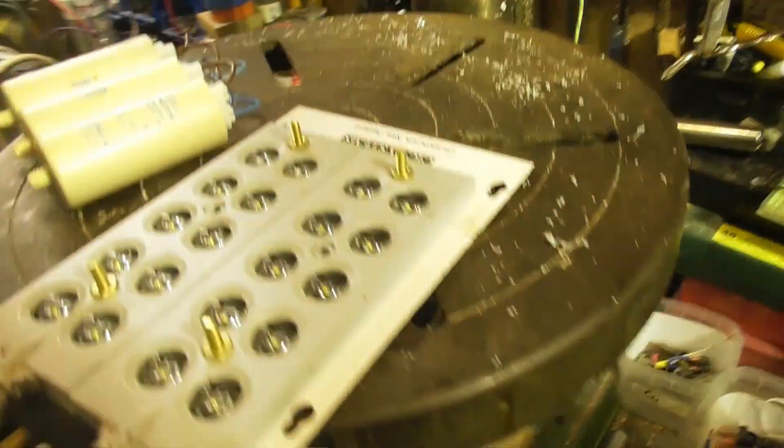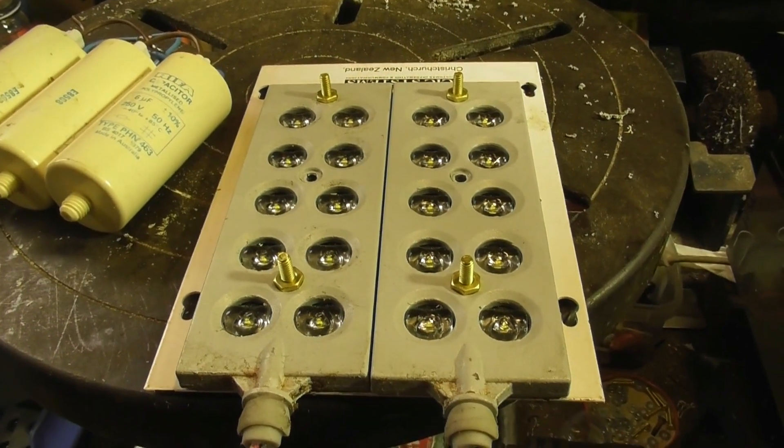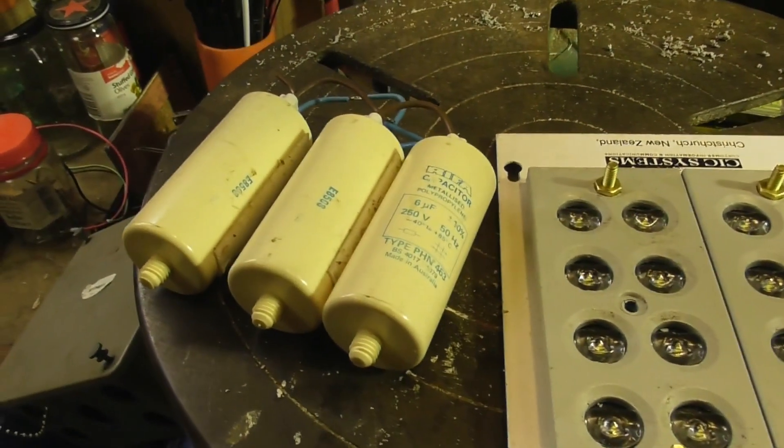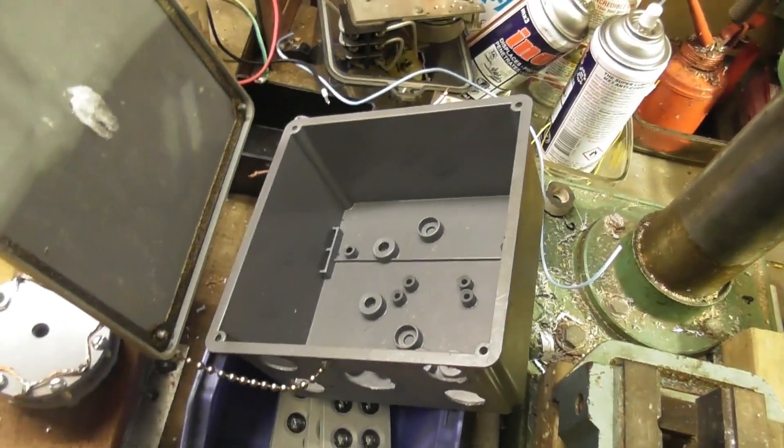I'm working on number two of these lamps. There's a dual cluster in series, it's about 60 volts, and I've got some capacitor puffs here. I'm going to put them in this box, so I need to make a circuit for that for the outside light.